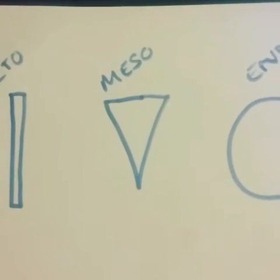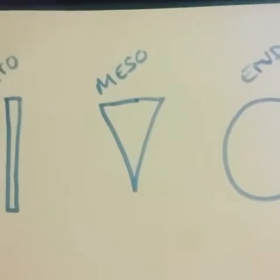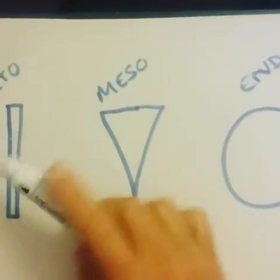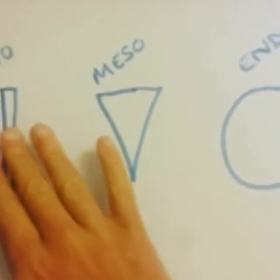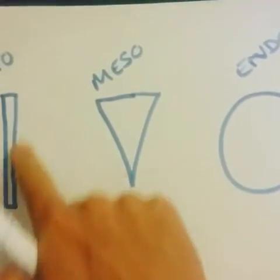Somatotypes in 60 seconds, and there's no better way than to talk about cheese. I want to relate the ectomorph to a cheese string, which is straight up and down, very long and low fat percentage. These are very good at endurance-based exercises and sports.